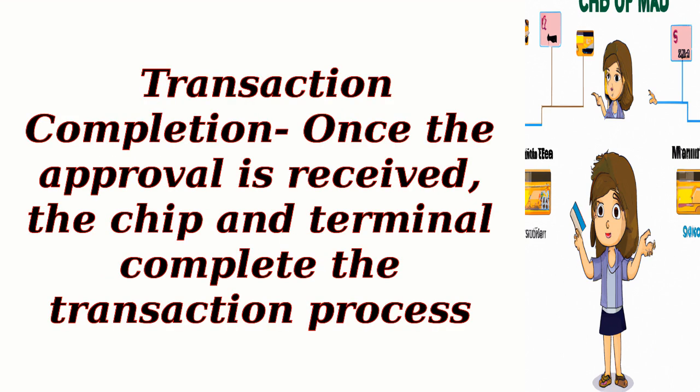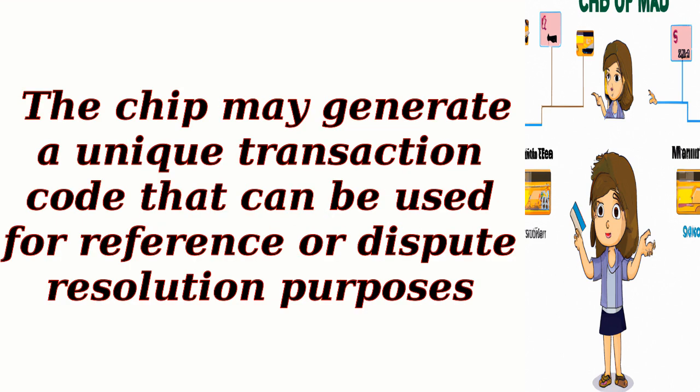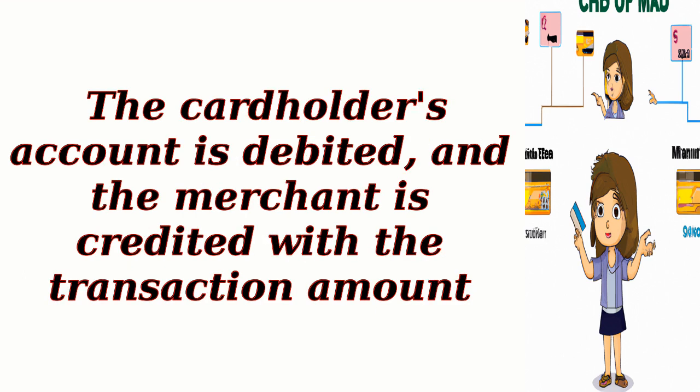Transaction completion: Once the approval is received, the chip and terminal complete the transaction process. The chip may generate a unique transaction code that can be used for reference or dispute resolution purposes. The cardholder's account is debited, and the merchant is credited with the transaction amount.